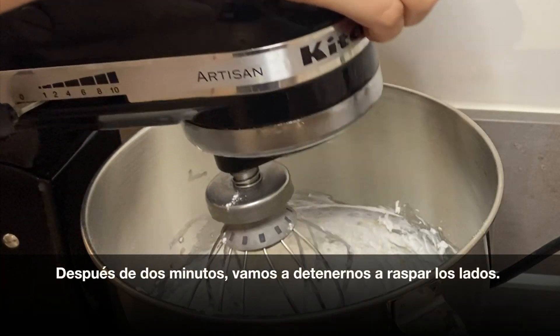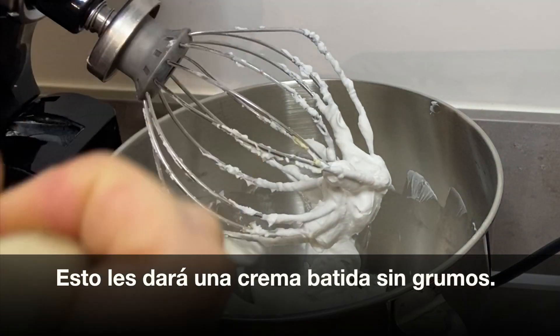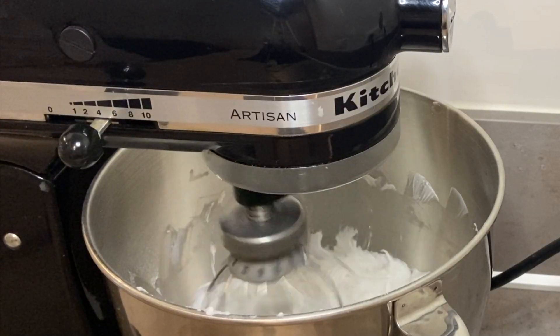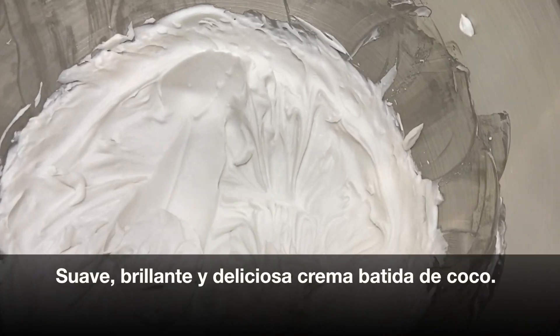After mixing for two minutes you'll stop and scrape down the sides — this will give you a clump free whipped cream. After mixing for another minute you will have this beautiful shiny coconut whipped cream.